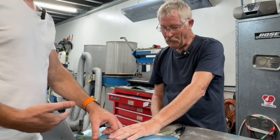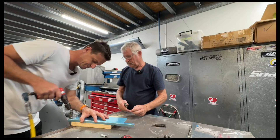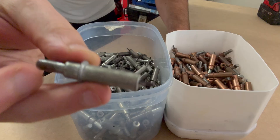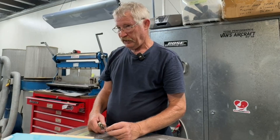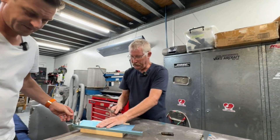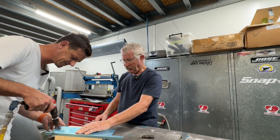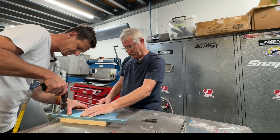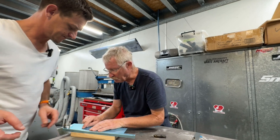We'll do just the one, put a Clico in and then go again. This is the right size bit for this size hole — we're not oversizing the hole by doing this. Number 40 and number 30 are the rivets we use. Number 40 we use probably 85 to 90% of the time. Number 30 is not so much. We're going to countersink these — not dimple.